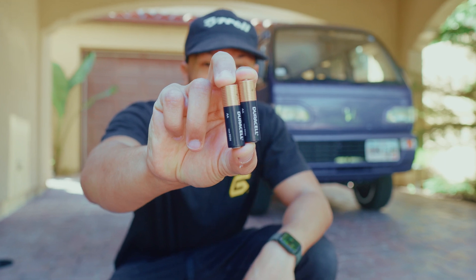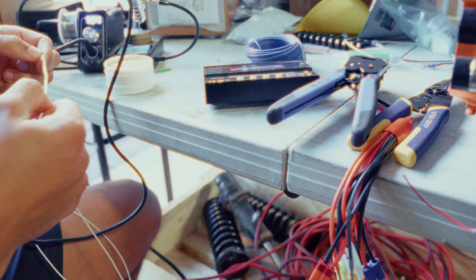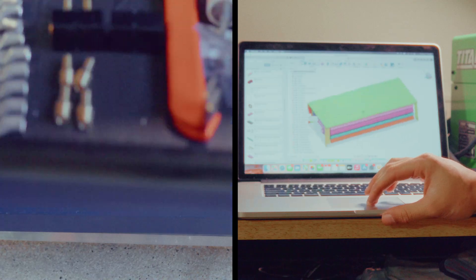This is my 1993 Honda Acti K-Van, and I'm going to make it powered by over 2,000 of these. If you're new here, welcome. Let me get you caught up.